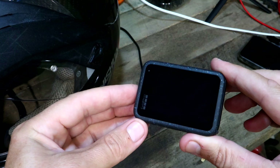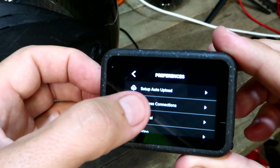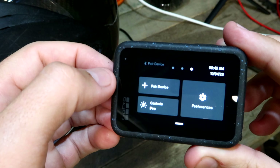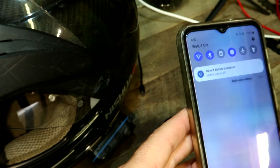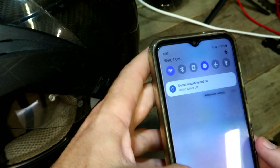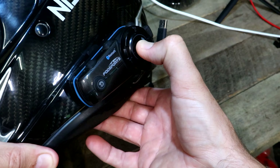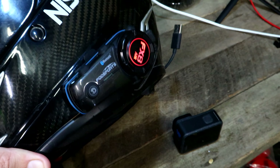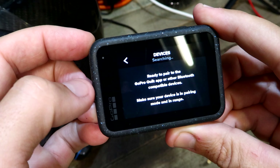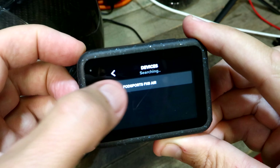I'll power the camera on for starters, then go into the settings and make sure wireless connections are turned on. Because I've got my comms paired to my phone for music and calls, I'll turn off the Bluetooth on my phone so it doesn't cause any dramas. Now I'll turn on the FOD Sports and put it into pairing mode by holding down the main button until it flashes blue and red. Back on the camera screen, we go over to 'pair device' — and there it comes up with the FOD Sports FX8 Air.